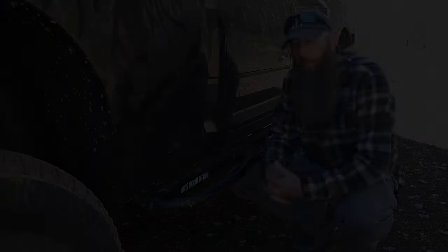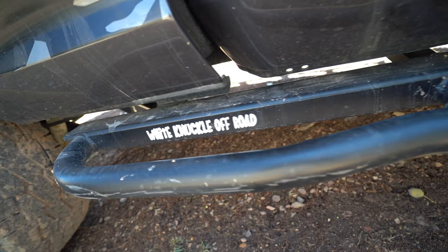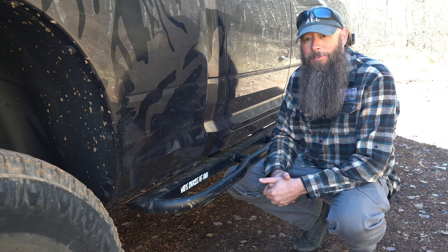For a little bit of insurance on the trails, we opted for the White Knuckle Off-Road rock sliders. They're super easy to install — they sandwich right up to the frame, are well built, and have saved my rockers a time or two, so definitely well worth the investment.